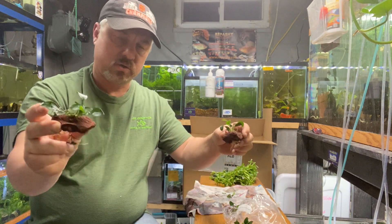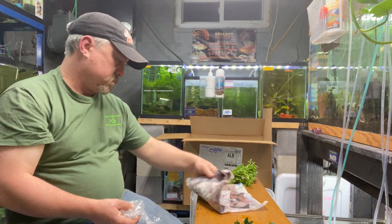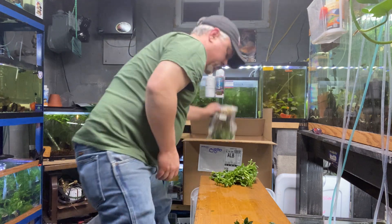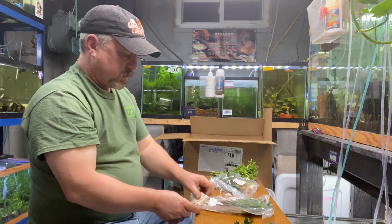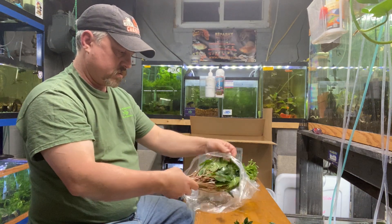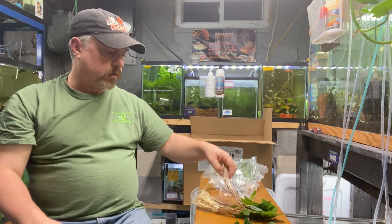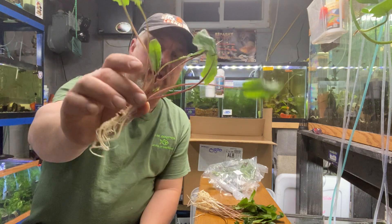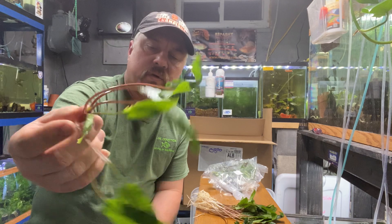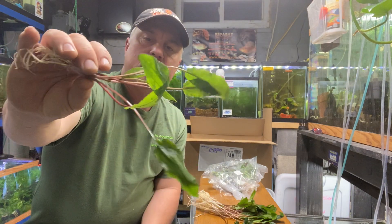Next up is Cryptocoryne wendtii — I love Crypts, probably my favorite species of plant in general. This is Crypt wendtii red. Nice red stem; with good light the leaves will get a reddish hue.